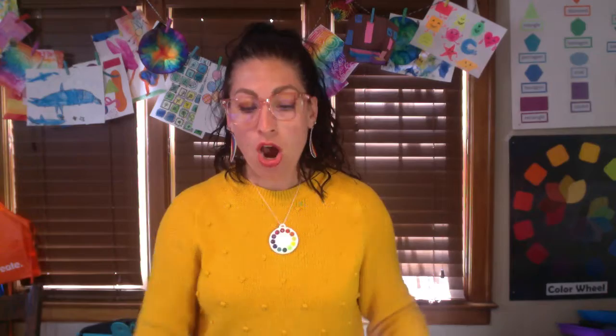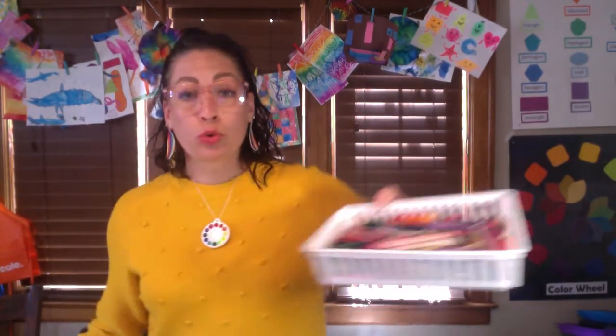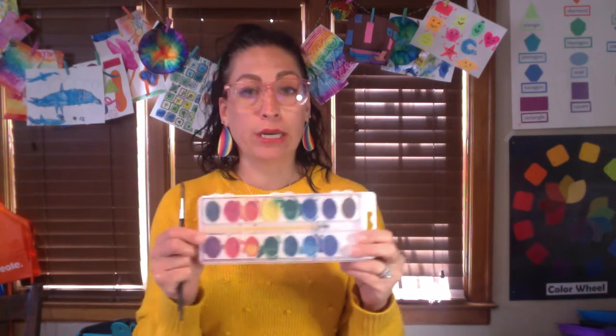The art supplies you'll need, once you've found all your textures, are some white paper and crayons. I'm also going to be doing a watercolor wash on top of my textures, which is optional, but if you're going to be painting you'll need some watercolor paints, paint brushes, a water cup, and paper towel. Make sure you're working on a wipeable surface or you have a mat, and if you're worried about your clothes, wear an apron. Okay, let's get started creating some textures on our paper.